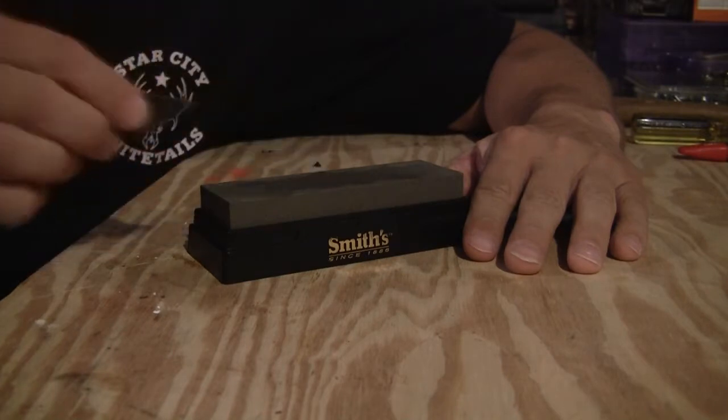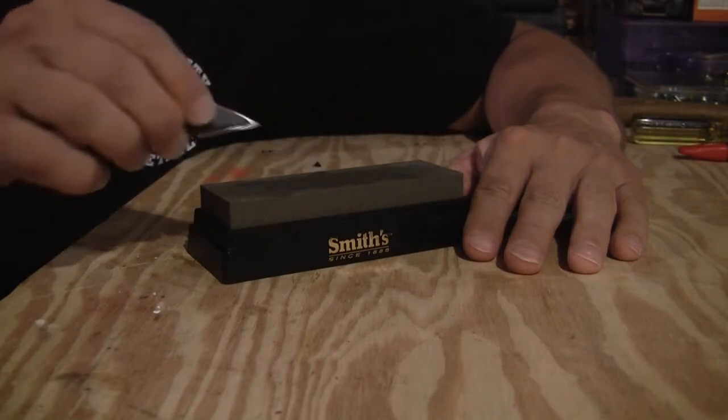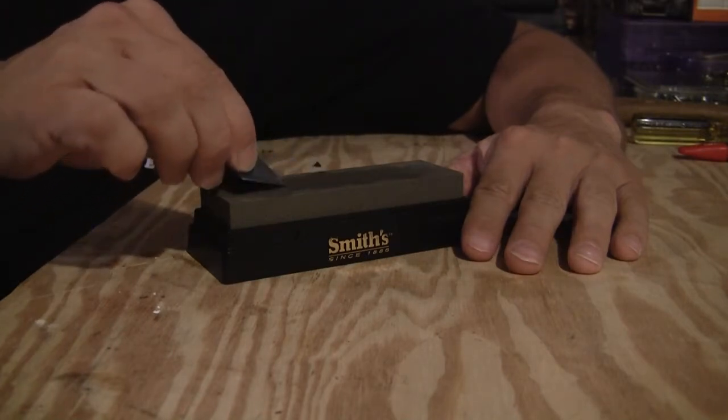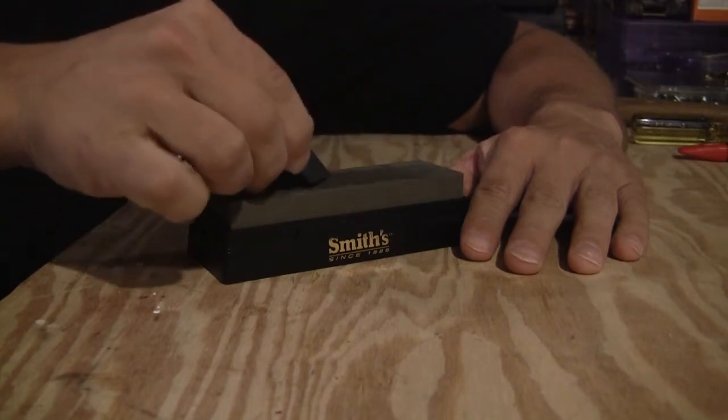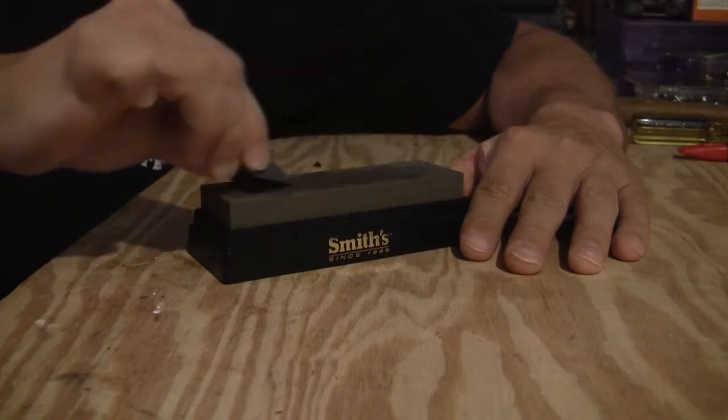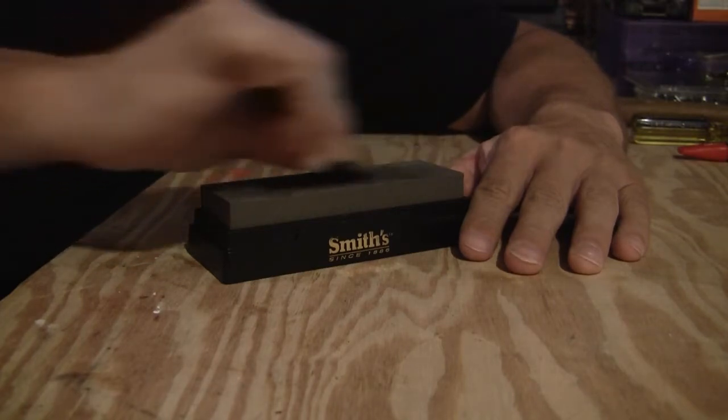Okay, here we have the whetstone — same stone you'll use to sharpen your hunting knife. Just take that broadhead and run the edges right down the stone, turning to make sure that you get every blade.